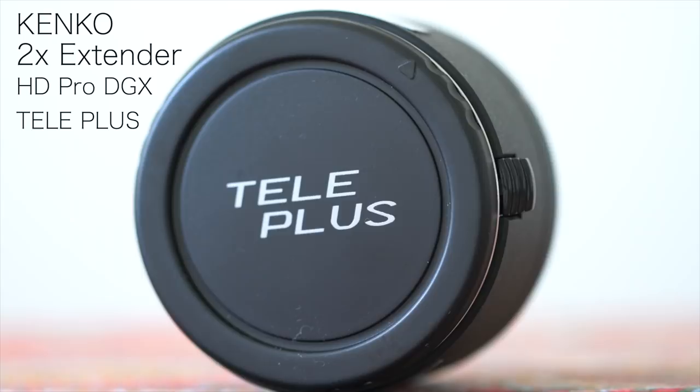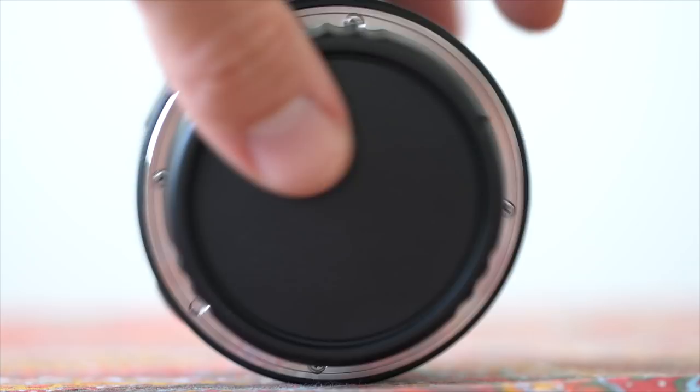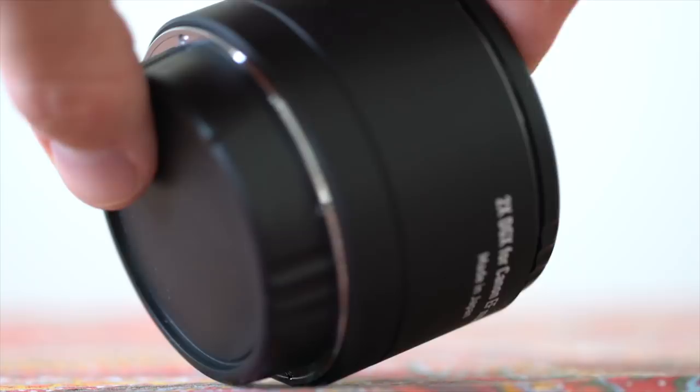Today I wanted to review the Kenko extender times two HD Pro. I haven't found a lot of reviews on the net, much less on YouTube, and this one is brand new. I really wanted to do an in-depth review for daytime photography, but also nighttime photography — a bit of moonshots. The reason why I wanted to do this is because I'm going to Chile in two weeks to shoot the eclipse.